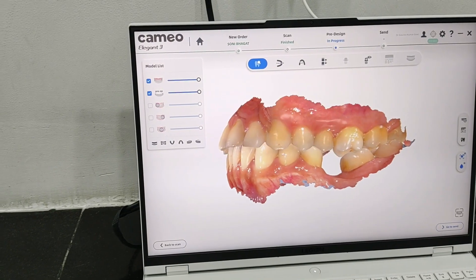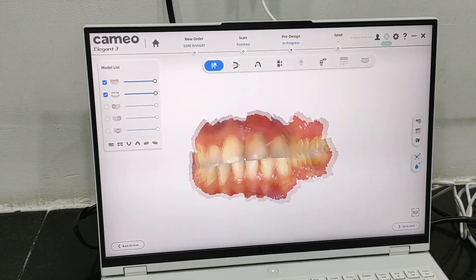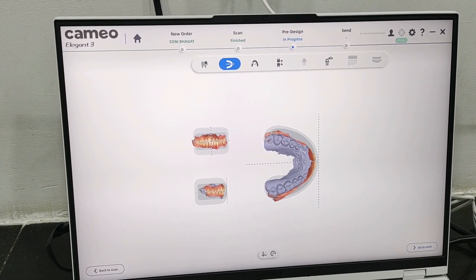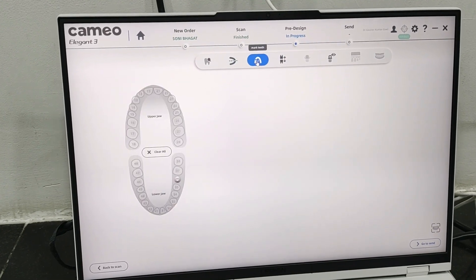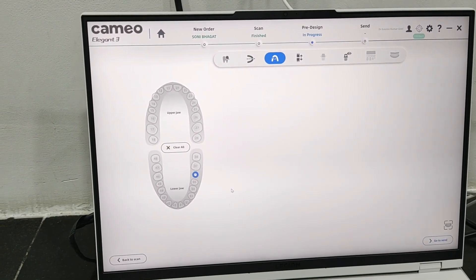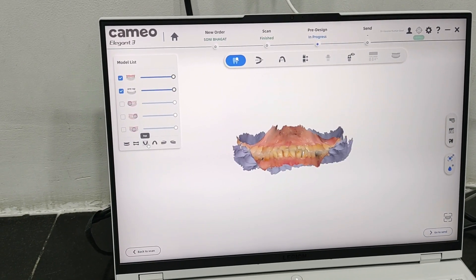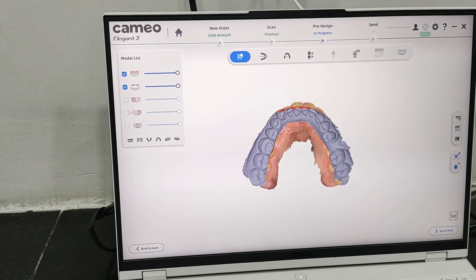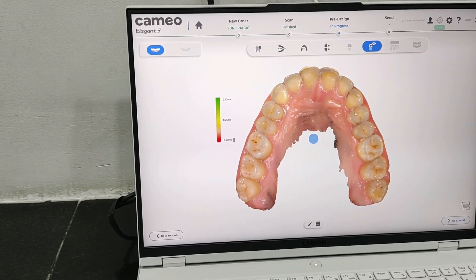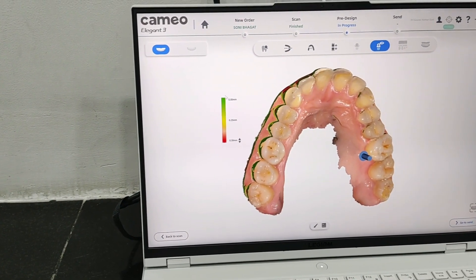You can see the upper scan — it is a nice color rendering that is happening. You can adjust the model and mark the tooth — like this has been marked for implant at 36. You can see the bite scans. You can even see the undercuts with this — it can show you the undercuts. You can measure at which point how much undercut is there. This is the marking of undercuts.